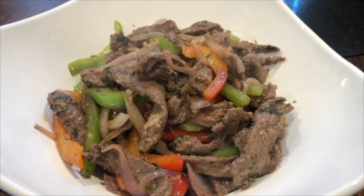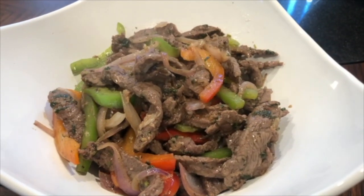Hello everyone! Today I'm going to be teaching you how to make coriander beef.